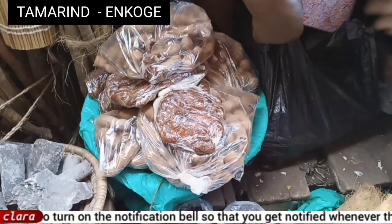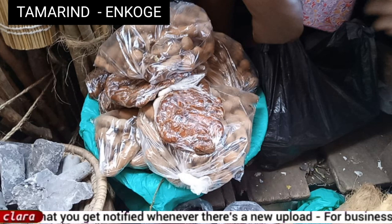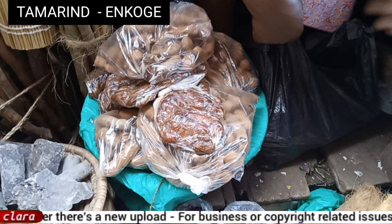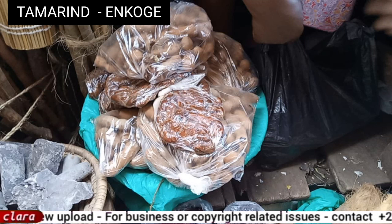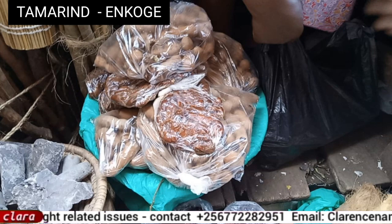Tamarind juice will help remove all the dirt in your stomach, it will help you lose some weight, and it's a nice juice. If you follow the steps I've shown you, trust me you'll always want to take it. Just go to the market and tell them to give you tamarind — or in Luganda, it's called 'Koga'.